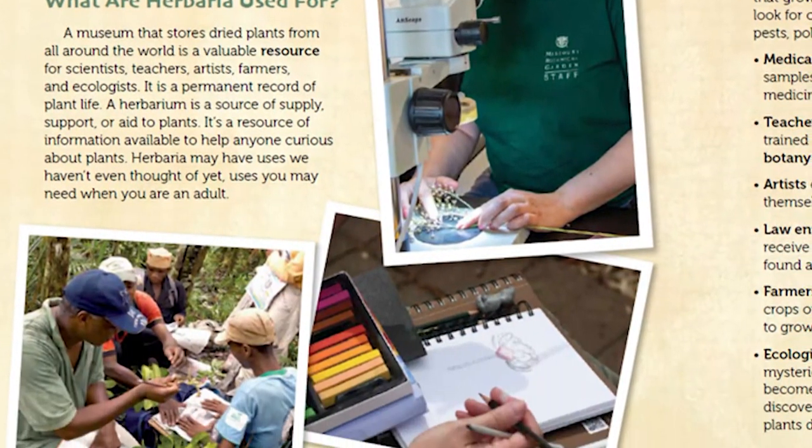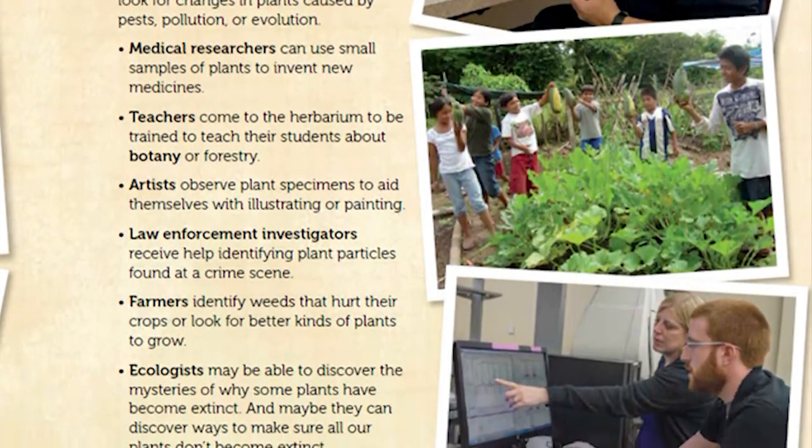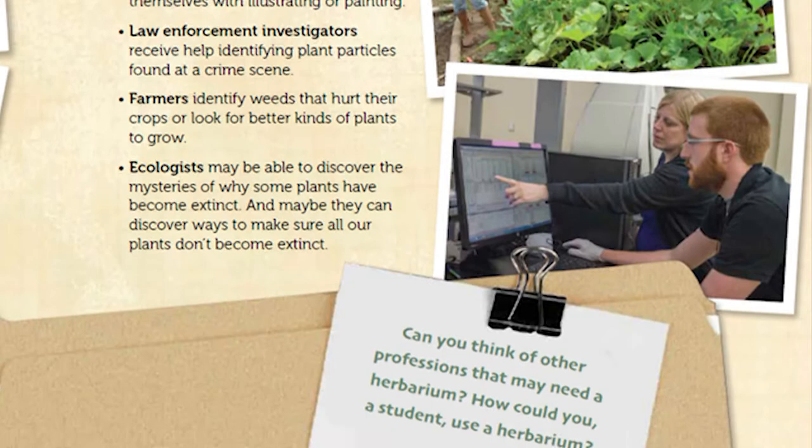Today, herbariums are used by all sorts of people: medical researchers, teachers, artists, ecologists, farmers, even law enforcement investigations.